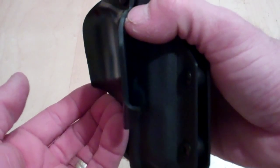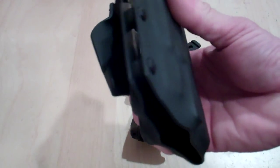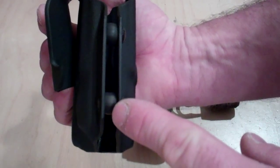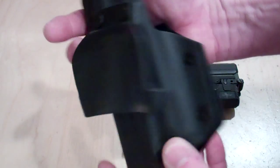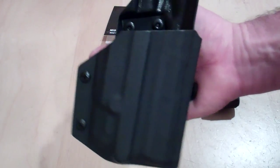It basically hooks onto your belt line and you slip it inside — one hand application, really nice and easy. The holster has adjustment on the side with a couple of adjustable grommets that you can tighten or loosen. This particular one has an FBI cant, so it's going to sit about 15-20 degrees on the belt line.